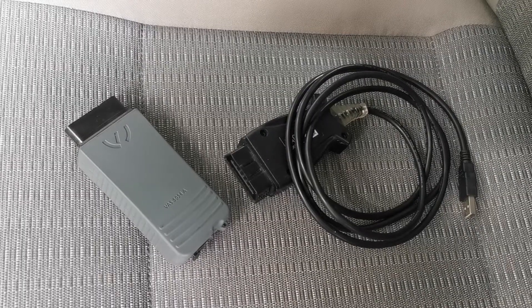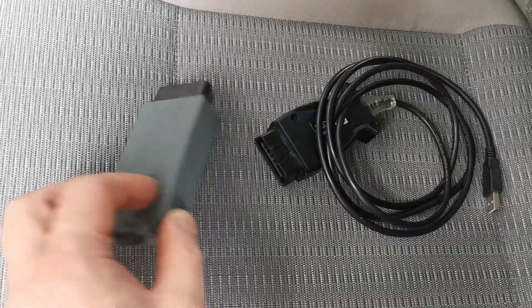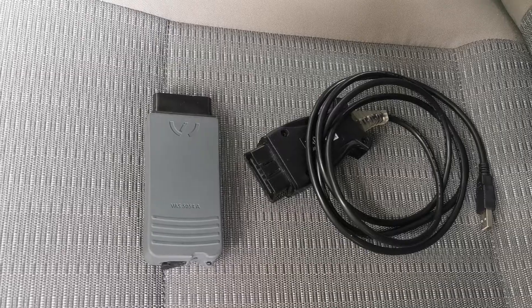You will also need a VAS 5054 adapter with the appropriate software, or VCP, to reflash the Webasto. If you don't have one of these you could find someone in your region to help you out.